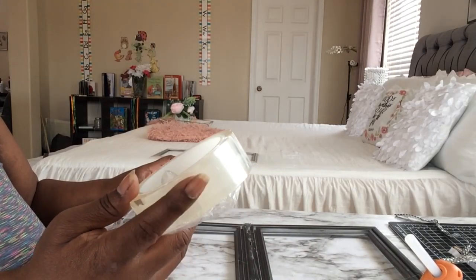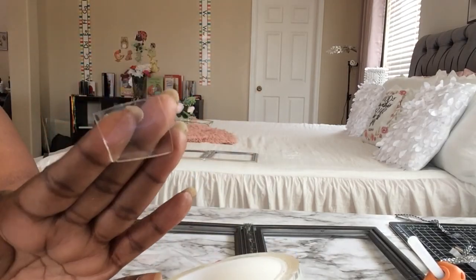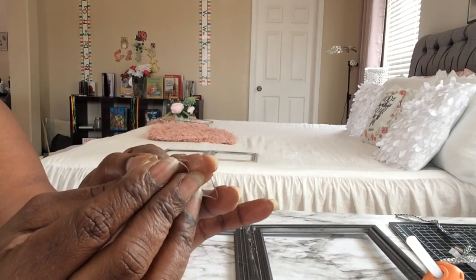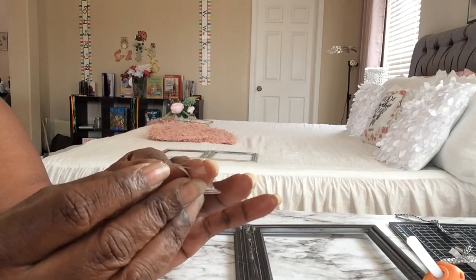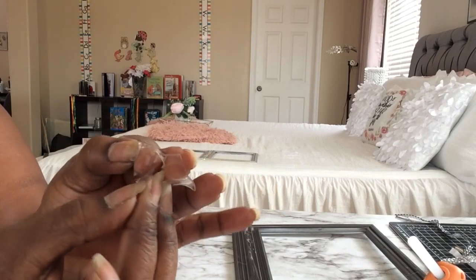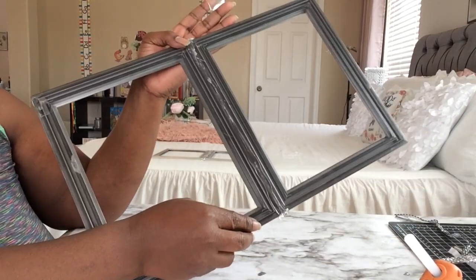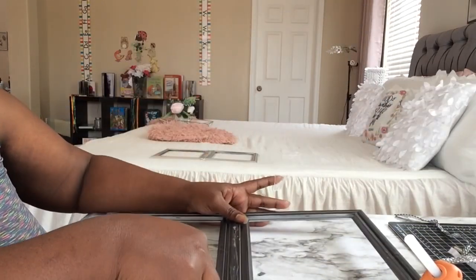I'm using this double-sided tape — it's clear, sticky on one side, and has a plastic film cover on the outside — to mount the frames onto the console table.